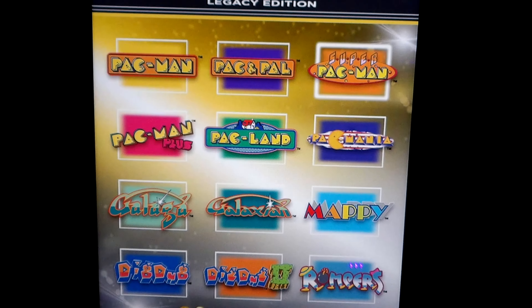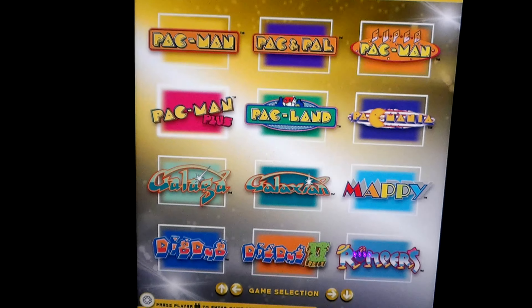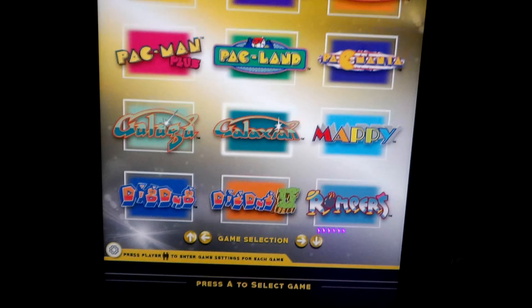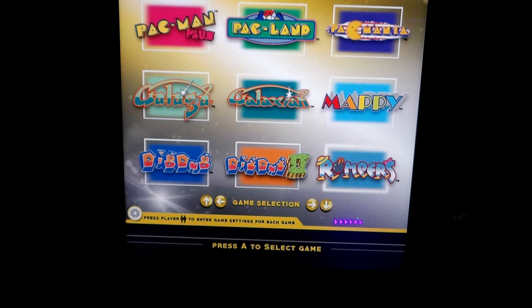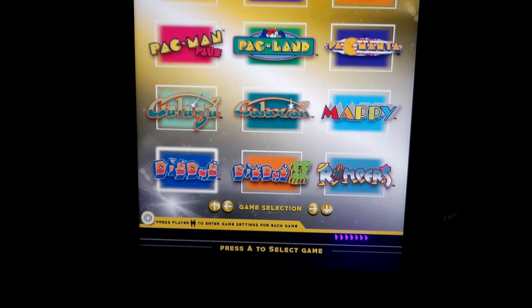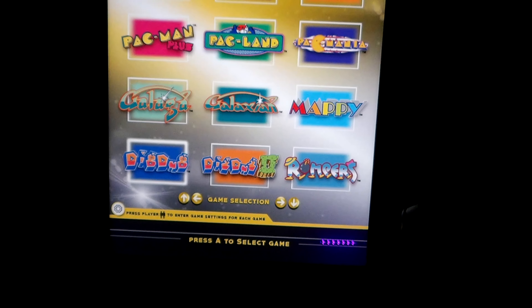It has Pac-Man, Pac and Pal, Super Pac-Man, Pac-Mania, Pac-Land, Pac-Man Plus, Galaga — which is one of my favorite games — Galaxian, which I remember playing with my dad at Hills department store, Mappy, Rompers, Dig Dug 2, and Dig Dug, which is one of my favorite games too. It has 12 games on it total, and I had Dig Dug.